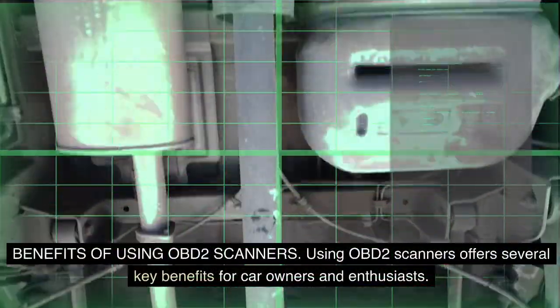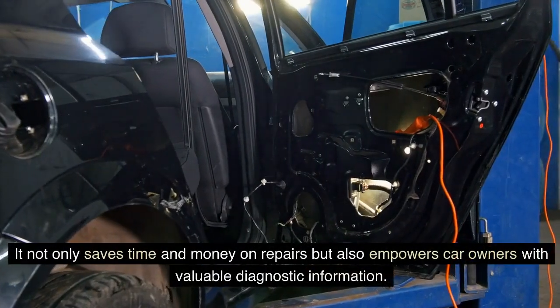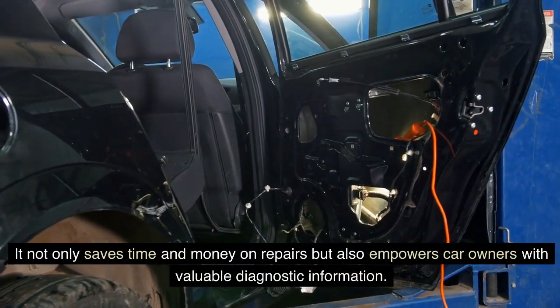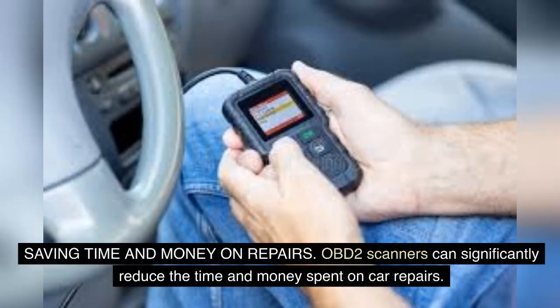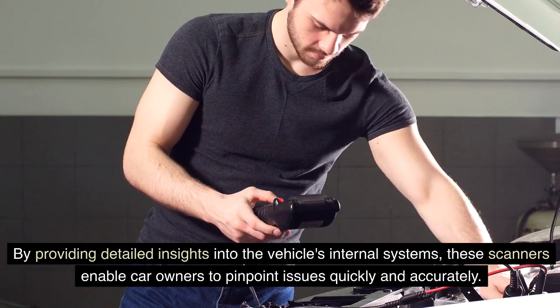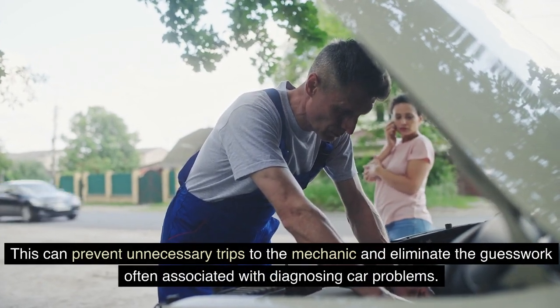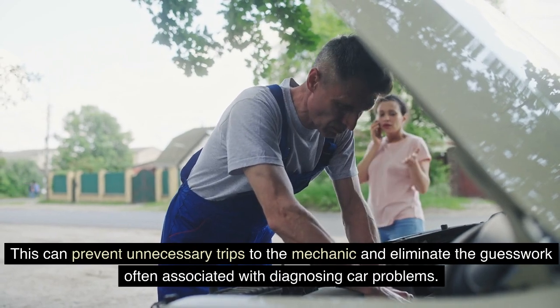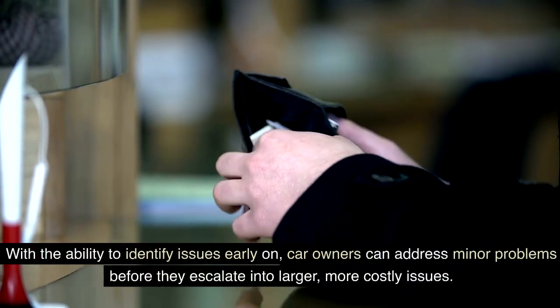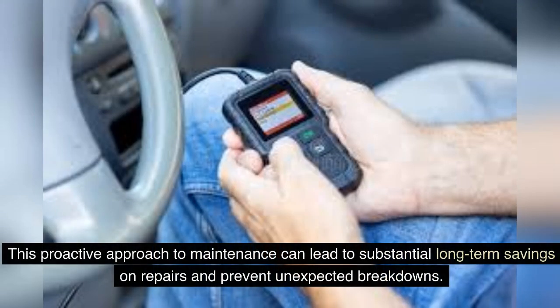Benefits of using OBD-II Scanners: Using OBD-II scanners offers several key benefits for car owners and enthusiasts. It not only saves time and money on repairs, but also empowers car owners with valuable diagnostic information. OBD-II scanners can significantly reduce the time and money spent on car repairs. By providing detailed insights into the vehicle's internal systems, these scanners enable car owners to pinpoint issues quickly and accurately. This can prevent unnecessary trips to the mechanic and eliminate the guesswork often associated with diagnosing car problems. With the ability to identify issues early on, car owners can address minor problems before they escalate into larger, more costly issues. This proactive approach to maintenance can lead to substantial long-term savings on repairs and prevent unexpected breakdowns.